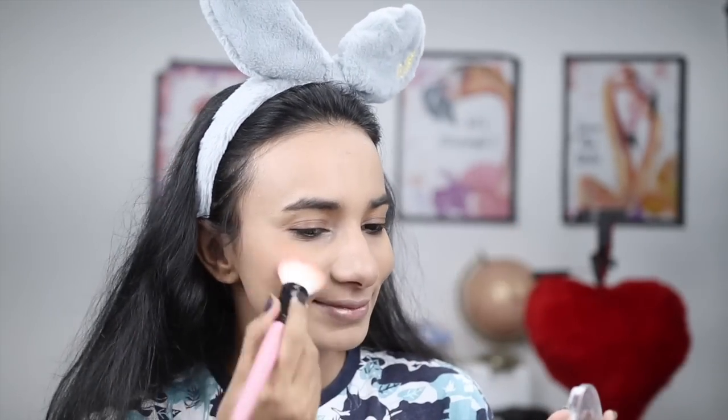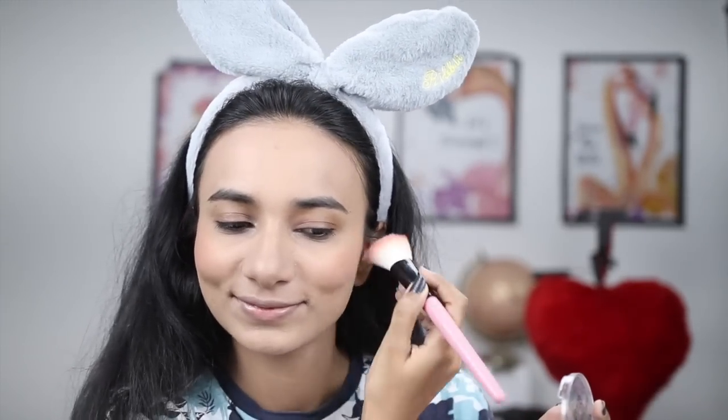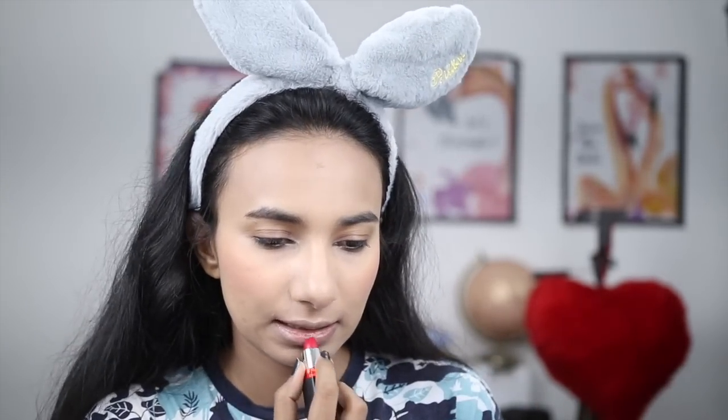I will finish my makeup with this blush — this is Essence brand blush — and Maybelline's Colour Show lipstick in Black Apple Red, which is a very pretty pink-red shade. As you can see, I chose primer, foundation, and concealer according to my skin type, applied them correctly, and blended them well, so my base makeup looks flawless.